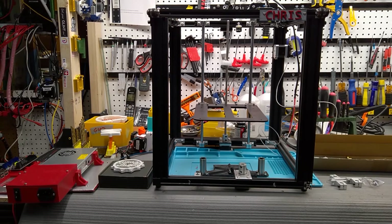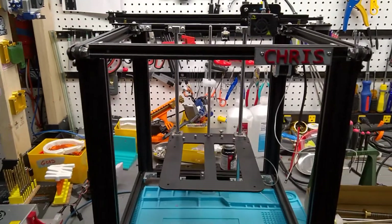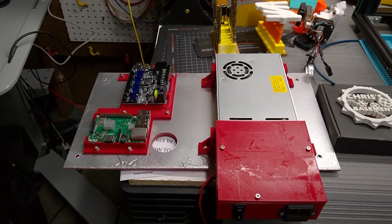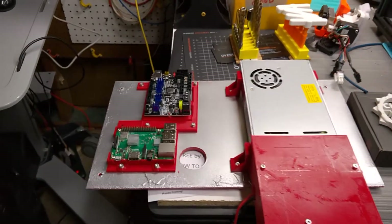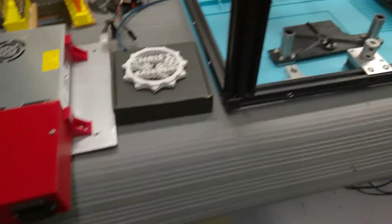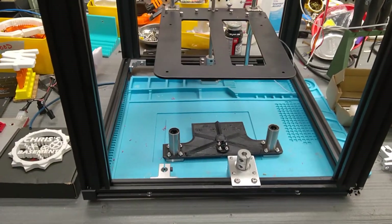I'm tearing it all apart and starting to rebuild it from scratch. So this is what I've got so far — it's just a frame. I'm going to call this one Chris. Here's the electronics — I've redone that completely. I've got a Raspberry Pi, a Big Tree Tech SKR Mini, and then the power supply.